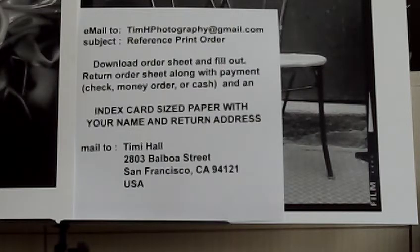You write out exactly what you want, fill out the total, and send me a check, money order, or cash. When I get your envelope, I'll take your index card with name and address, put the prints in a six by eight envelope, and send it out. The mailing address is in San Francisco.